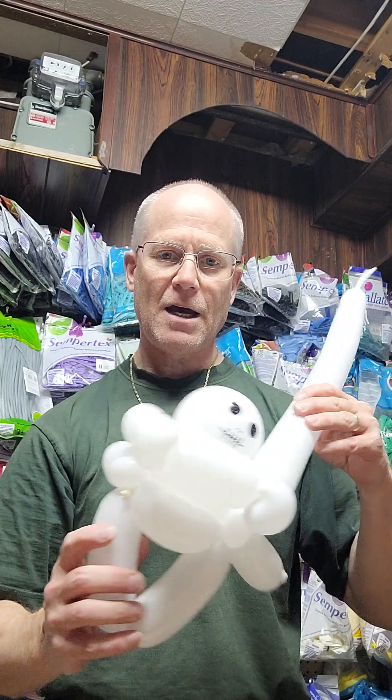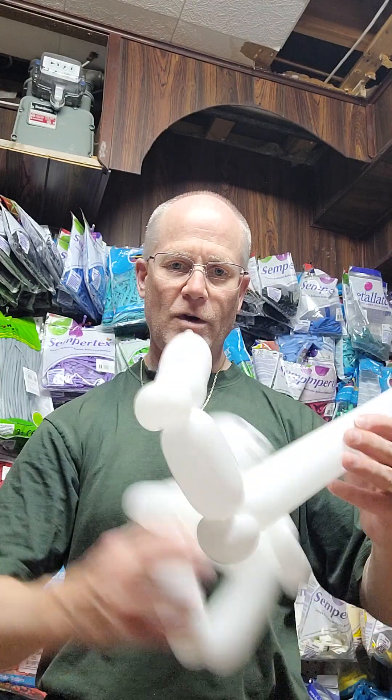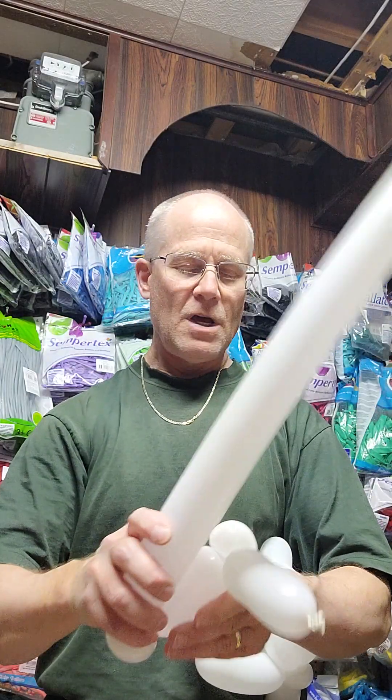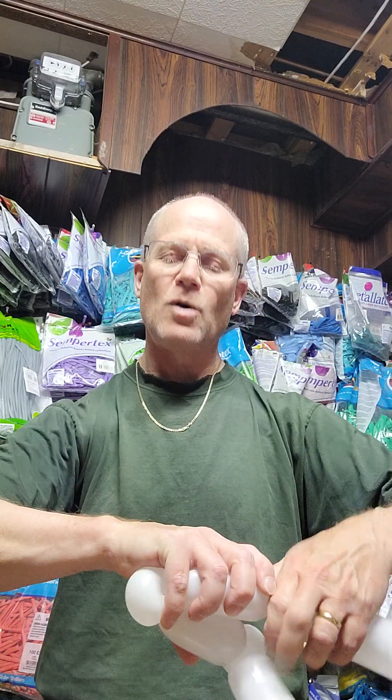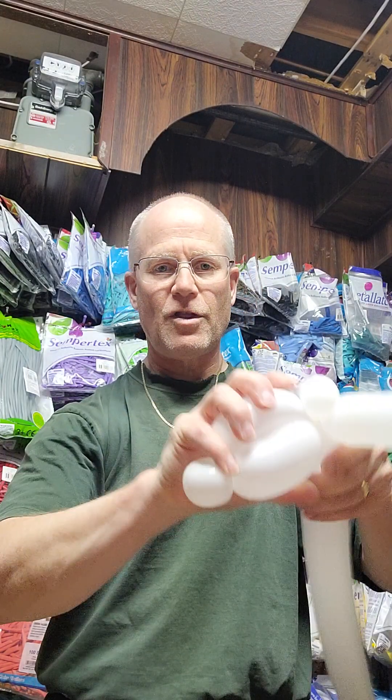So we have the hand, hold on to the hand right there, and we've got the back, and then we've got the shoulder as well. You can do this any way you want — you can put the legs on, you can put the ribs on, do whatever you want. Right here I'm going to put what we'll call the back.